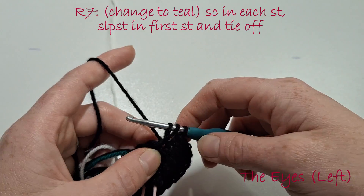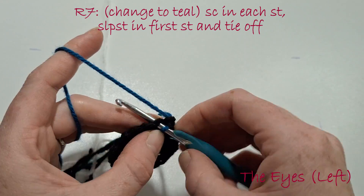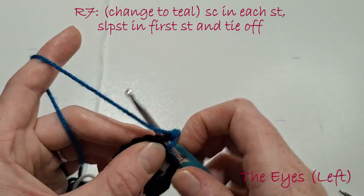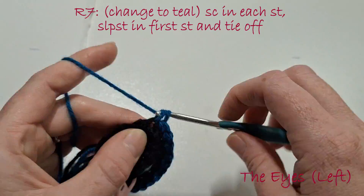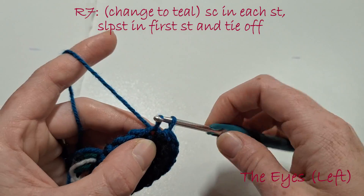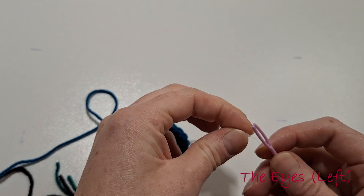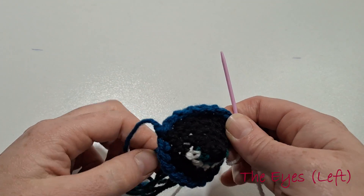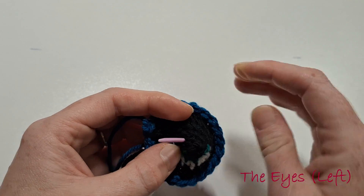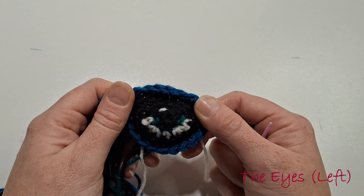In the 4th stitch, hold and change to teal yarn. Single crochet all the way around, and as we come to that last stitch we're going to slip stitch in the first stitch of the teal yarn and tie off, leaving a long piece of yarn to sew it onto the head. Get the white piece of yarn and sew a small piece near the centre of the black part of the eye to add a realistic eye effect. Set that eye aside — we can now start on the right eye.